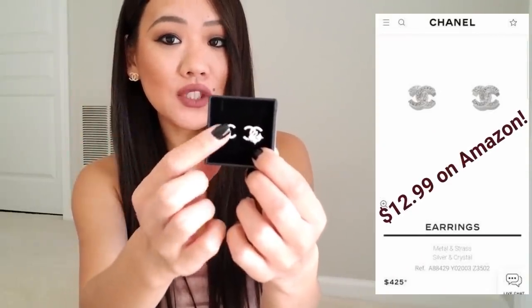The number one most popular thing from my last video were the Chanel earrings. I'm actually wearing one of the Chanel dupe earrings from that video right now. So many of you got your hands on them before they sold out, and so many of you couldn't — I felt so bad. I've been looking high and low on Amazon to find similar dupes. These Chanel earrings have the original CC's with a little extra design that makes them look so luxurious. They're super sparkly — obviously fake crystals — and the earring itself is made from silver.